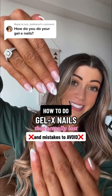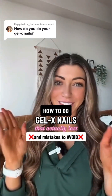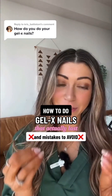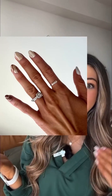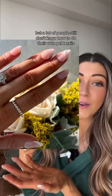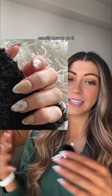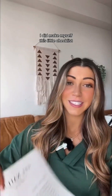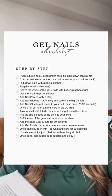I have been doing my own Gel X nails for over six months now. I feel like I finally have nailed it down. I've done so many different designs too. I will add some of the designs here that I've personally done myself, but a lot of people still don't know how to do their own Gel X nails. So I want to show you exactly what I use, exactly how to do it. I made myself a little checklist that I follow every single time so I never forget a step.